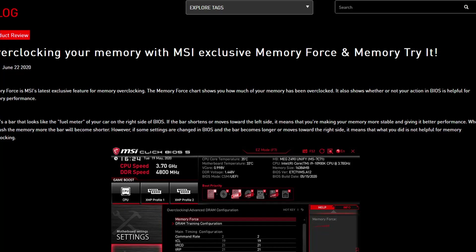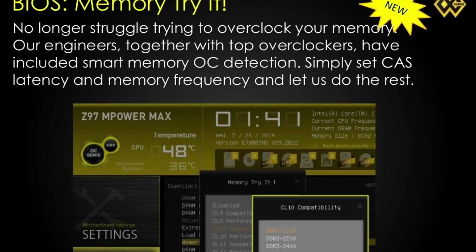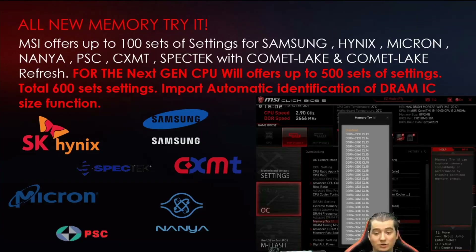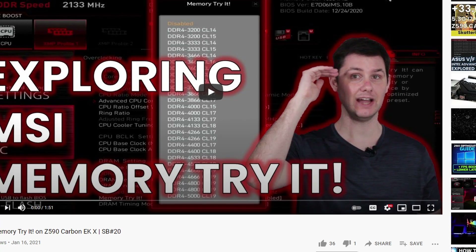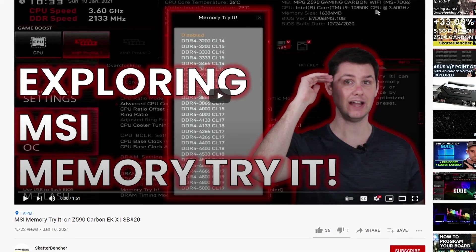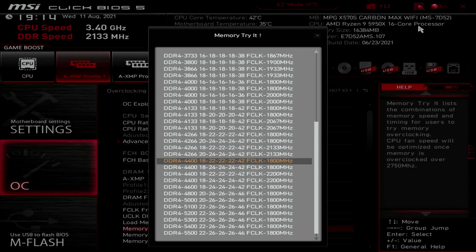I also used MSI's Memory Triad feature to tune the memory further. Memory Triad is a memory overclocking feature unique to MSI, present since the Z97 platform in May 2014. It provides a step up from XMP with profiles tuned for all popular memory chips on the market. After going through the process outlined in a separate video, I settled on the DDR4-4400 CL18 setting — a slightly increased frequency and slightly better timings compared to our XMP profile.